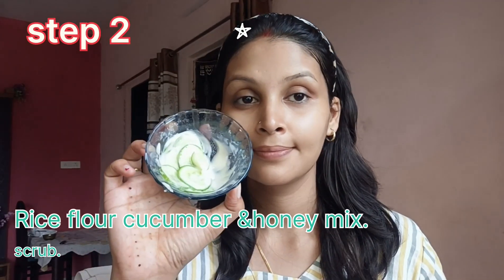Now guys, let's move to the second step. The second step of your skincare routine involves a mixture of rice flour, cucumber, and honey. Rice flour is known for its gentle exfoliating properties and can help brighten the skin. Cucumber is hydrating and soothing, perfect for calming the skin and reducing puffiness.